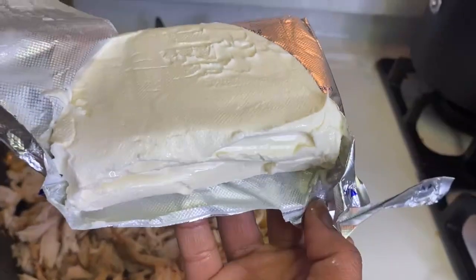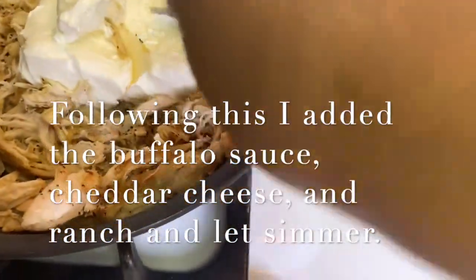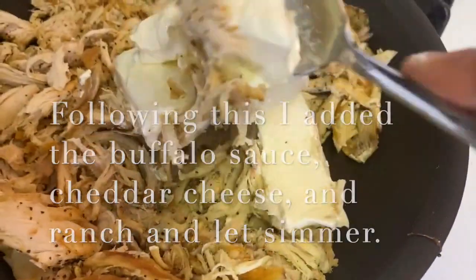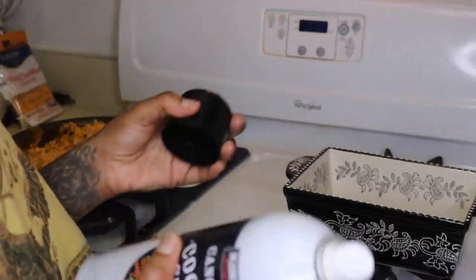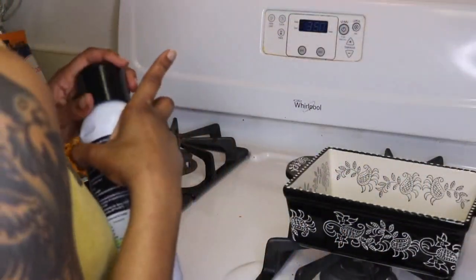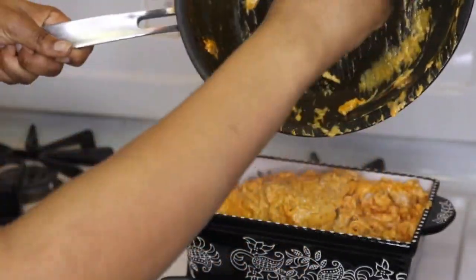So I'm taking the whole block of cream cheese and I'm about to just dump it right in there, and then I'm going to mix that in.